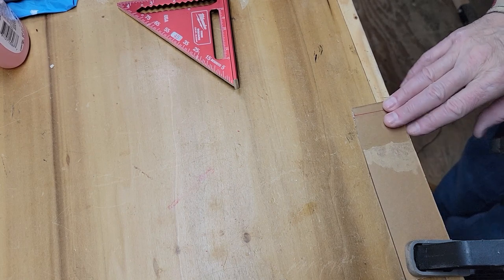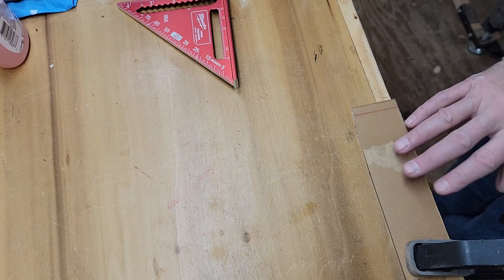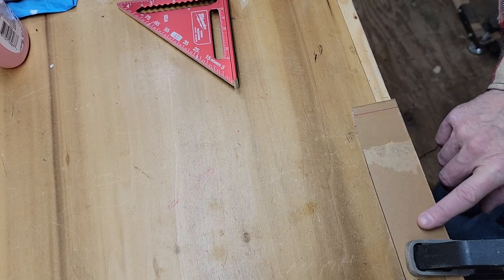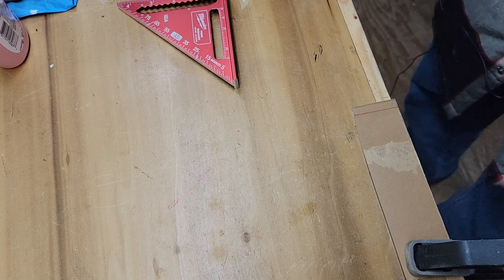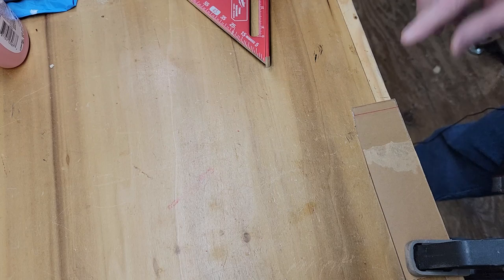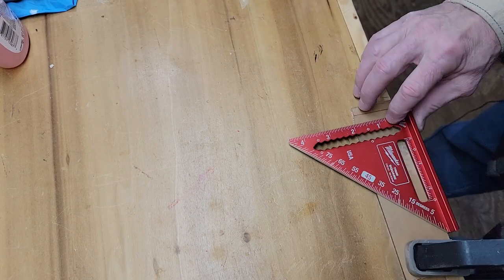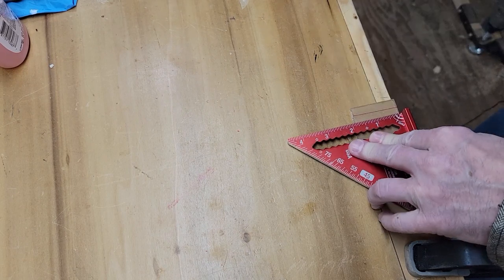On my bench, I have a piece of plexiglass clamped down to the edge of the bench. My suggestion is, if you're going to do one of these, make your cursor before you cut the piece of plexiglass — that'll make it easier to clamp to your bench. I just took a square right up against the corner of the plexiglass so I'm nice and straight.